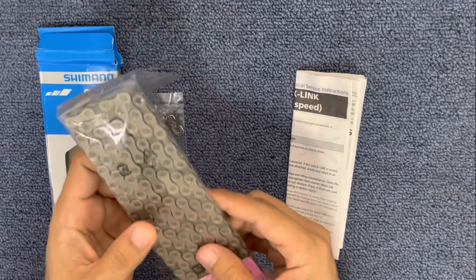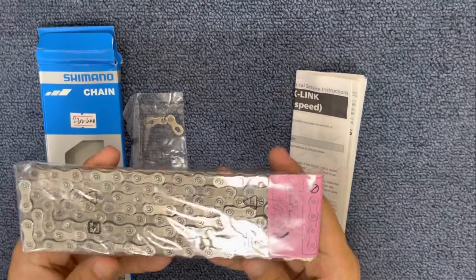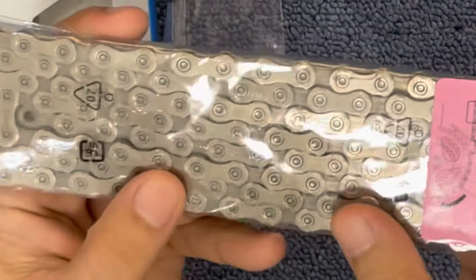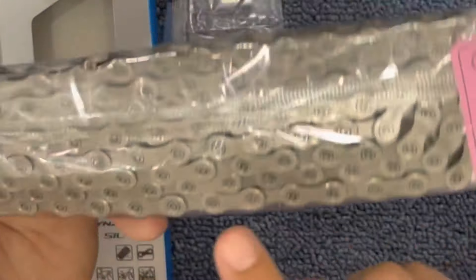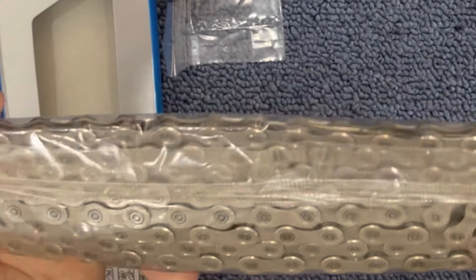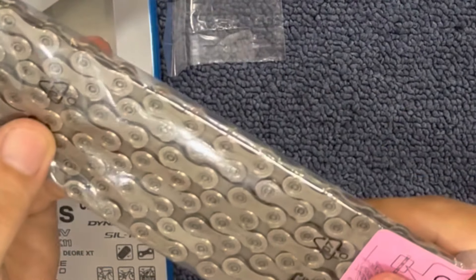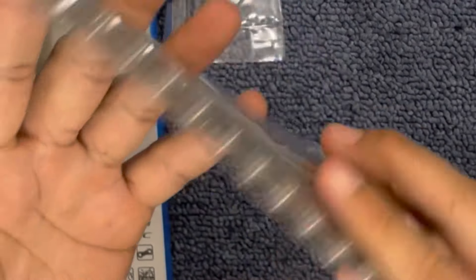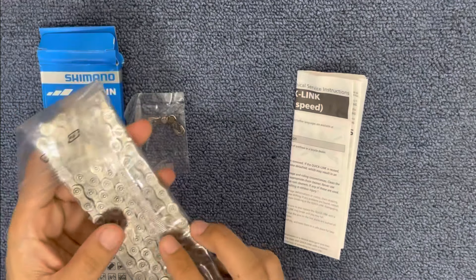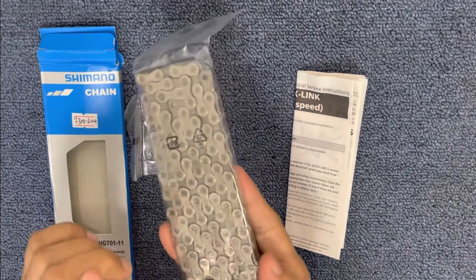Next, pag tinignan mo yung pinaka-chain nya, makikita mo yung backside — walang nakasulat, as in plain lang siya. Walang ibang nakasulat. Pero sa harap, nandun lahat ng markings — may mga nakasulat sa chain. Pero sa likod, wala. Yung mga fake kasi, harap at likod may nakasulat. So pagkabila may nakasulat, fake na yun. Sa Shimano lang ha, kasi sa KMC, harap at likod may nakasulat sa KMC, kasi kahit anong side nang gamitin mo pwede. Pero sa Shimano, may specific side — ito yung outer side, ito yung inner side. So sa inner side, dapat walang nakasulat. Specifically sa CNHG701 or yung pang XT.